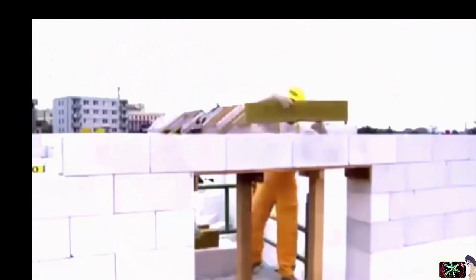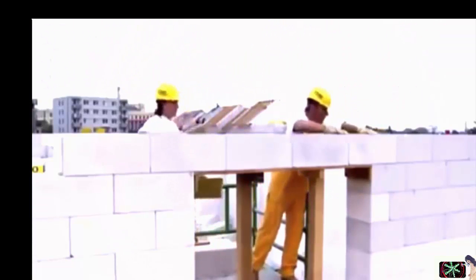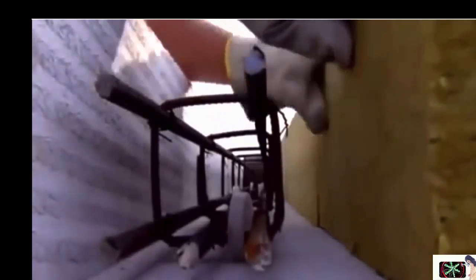Put core reinforcement, thermal insulation, and concrete into the profiles. Again, the lintels are not load-bearing until the concrete is set.